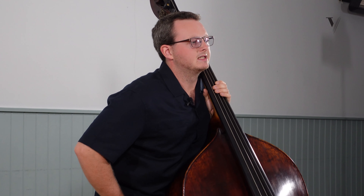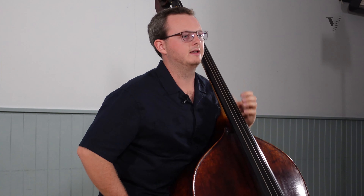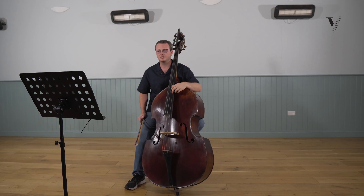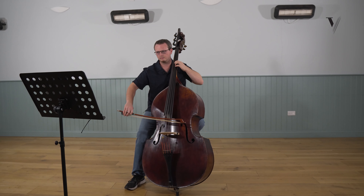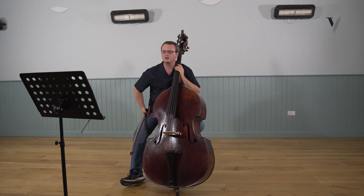There's another benefit to staying on the first two strings as well, because at the end — the second half of bars one and two — we have a slur, and I personally find it much easier to connect the two slurred notes, again in the span of a tenth, if I'm only crossing one string at a time.